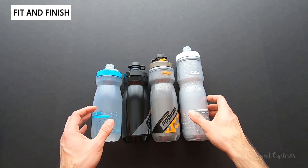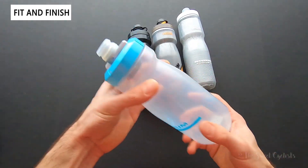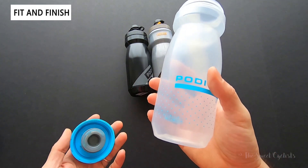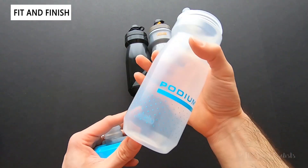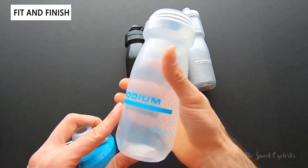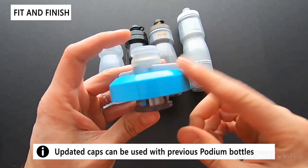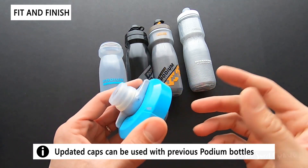The most important thing is the updated cap design, so let's pop one open. All the caps are the same whether you get insulated, non-insulated, or dirt. Camelbak has also updated the form factor to have this ring instead of little ridges. I found these to be really easy to use and very squeezable — not quite as squeezable as an Elite bottle, but squeezable enough to easily modulate flow. Also, these caps are interchangeable with the older versions of the bottle, so if you have an old one you really like you can just swap it in.